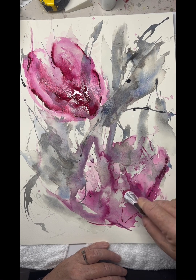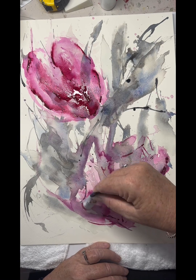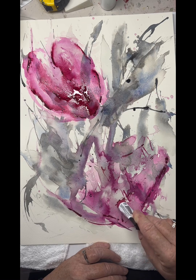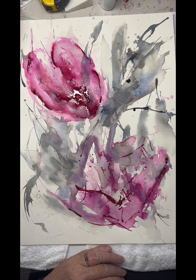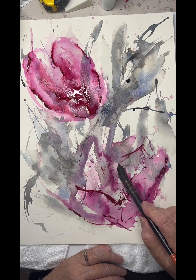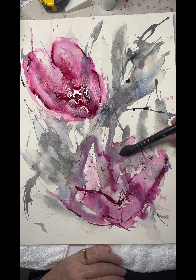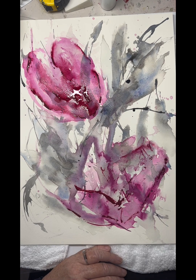Just finding the open petals on this one again, back with the Quinacridone Rose. Just fading that one back out into the background — that back petal of the open floral.